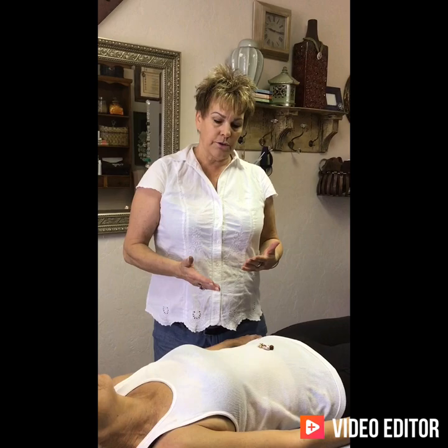Hi, this is Kareen with Kareen and Company. Today I'm going to talk about some home techniques that you can do to move a lot of chi, a lot of excess thinking, a lot of excess thoughts. You can do it at home, and what you're going to do is just push all the energy to your umbilicus area.